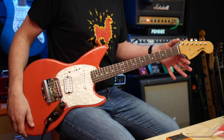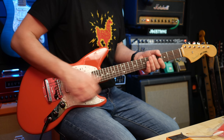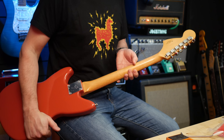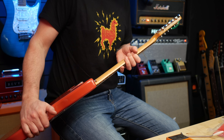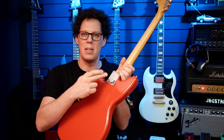We've got a nut that Fender don't specify, so I'm guessing it's plastic, but it doesn't seem to be binding at all. We've got vintage-style tuners — not Fender-stamped but they feel nice and quality. They're straight-ish — it's a vintage-style Fender-ish situation. On the back we've got an F-stamped neck plate.